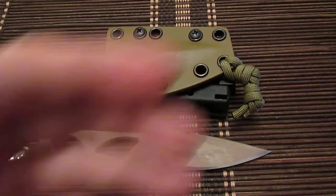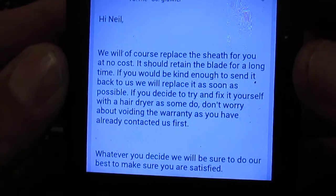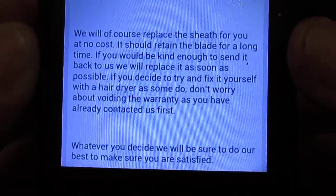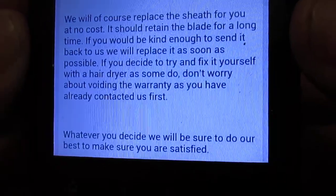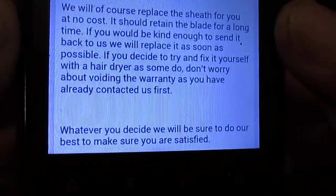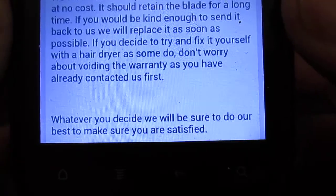I just received the email, I'll just show you that now. It reads: 'We will of course replace the sheath for you at no cost. It should retain the blade for a long time. If you were to be kind enough to send it back to us, we will replace it as soon as possible. If you decide to try and fix it yourself with a hairdryer, as some do, don't worry about voiding the warranty as you have already contacted us first. Whatever you decide, we'll be sure to do our best to make sure you are satisfied.'